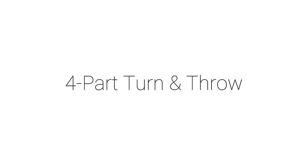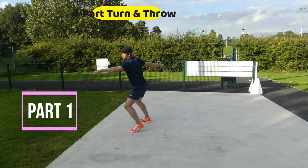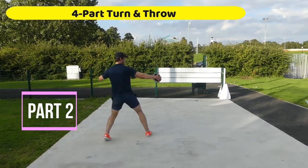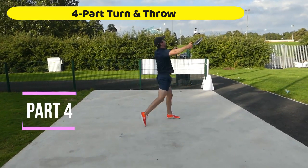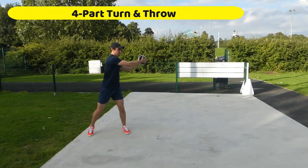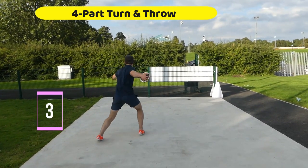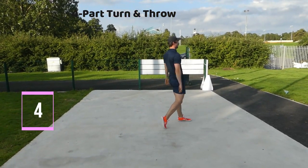Once you're comfortable doing them faster, we move on to what we call a four-part turn — breaking the full turn down into four parts. So that's just a 90-degree turn, then we step into the middle, step forward to the power position, and then release, which is the same as a standing throw. It's good that you can stop in each of these positions, check your positions, see where your balance is, where the discus is, and confirm you can comfortably progress that towards a single movement.